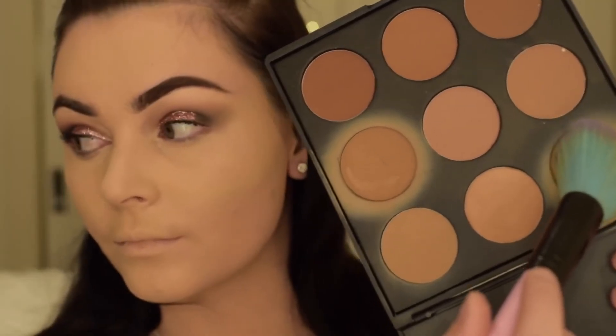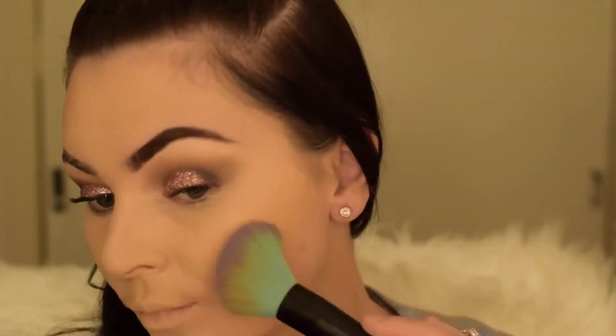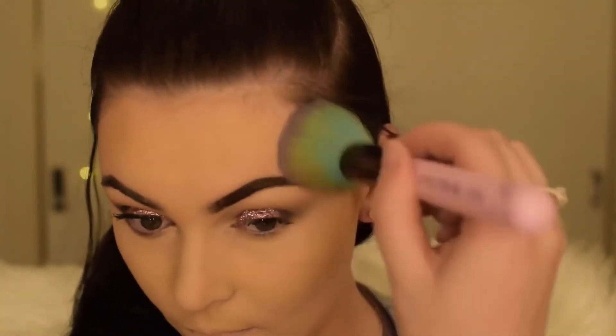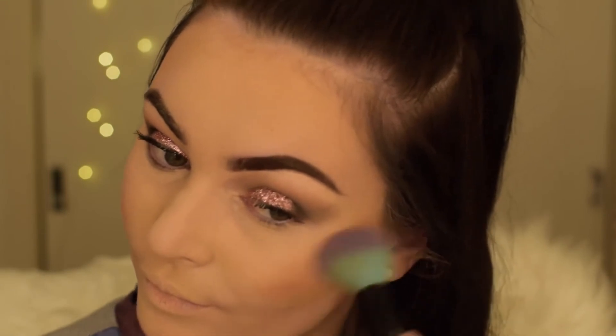Now I'm going in with my favourite Morphe bronzing palette, just warming up my cheeks, around my face, and along my jawline. For blush today I'm going to be using my fave — the Clinique blush in the shade A Glow.